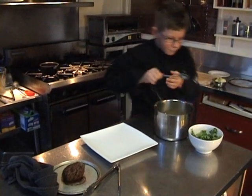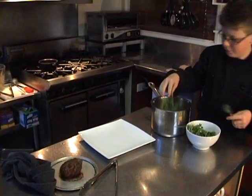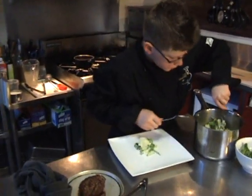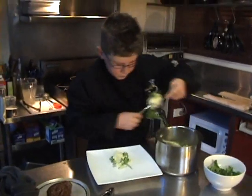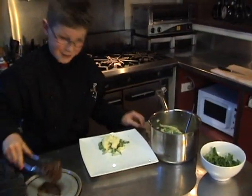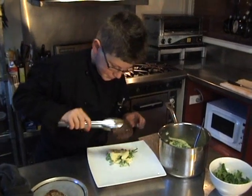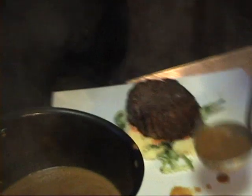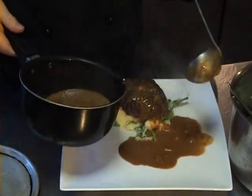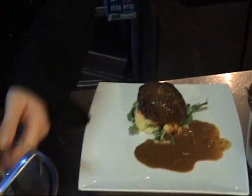Fold some rocket through my mash. Now I'm going to add my butter. Steak on top. Pour some sauce. Enjoy. See you next time. Take care.